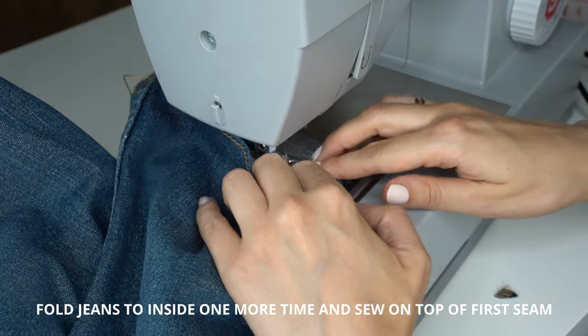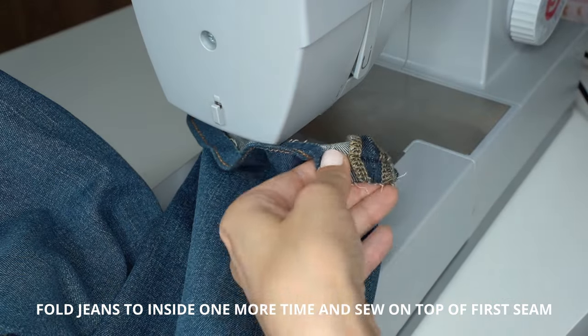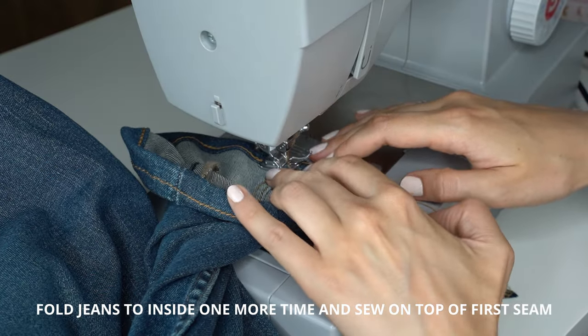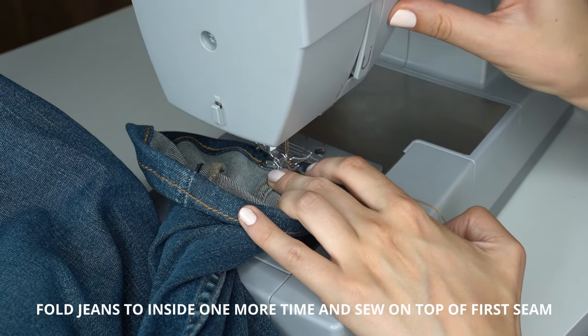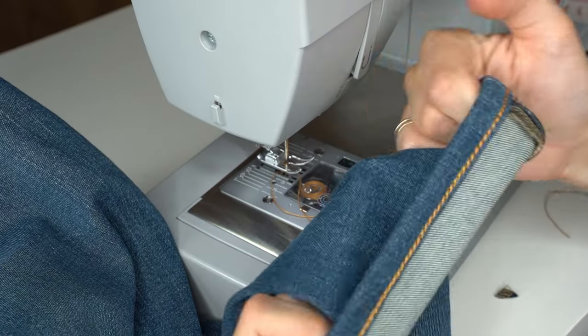Fold and sew around the hem right on that first seam. Trim the seam allowance at the seam connection to reduce bulk. Once you've gone around the hem, finish the seam with back stitches. This is how the hem looks — give it a good press to set it in place.